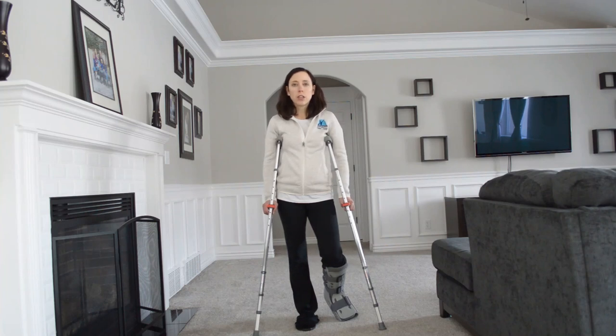I'm going to give a little series of videos of how to use crutches properly and progress into weight bearing.